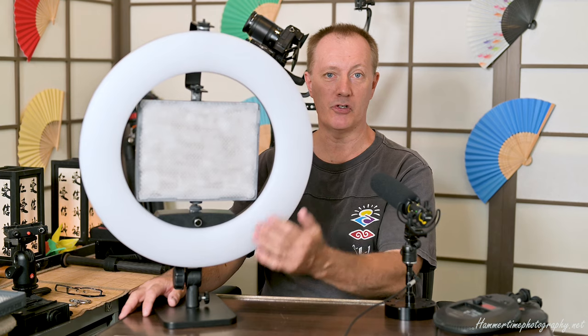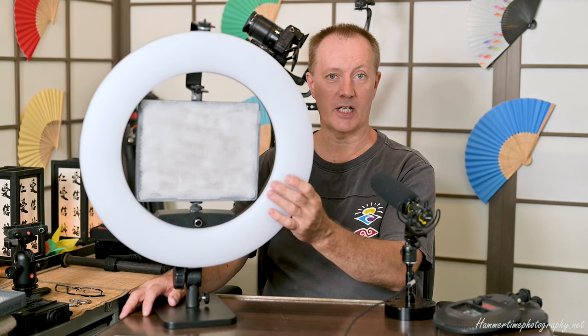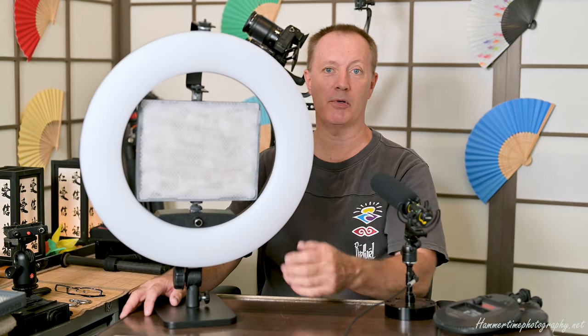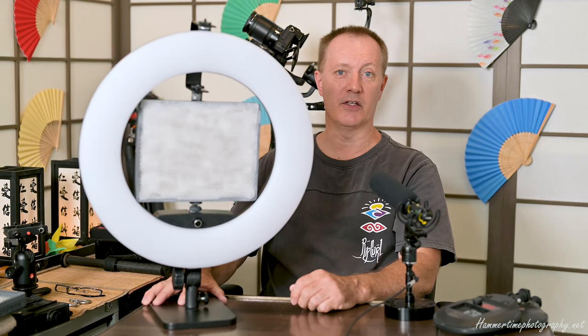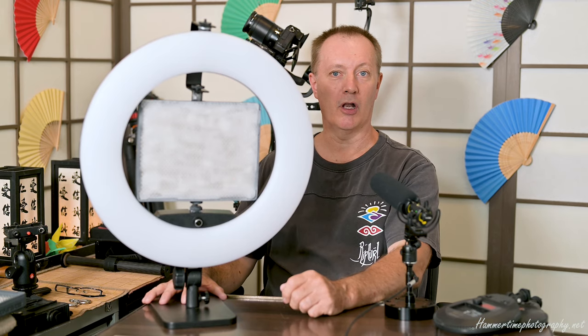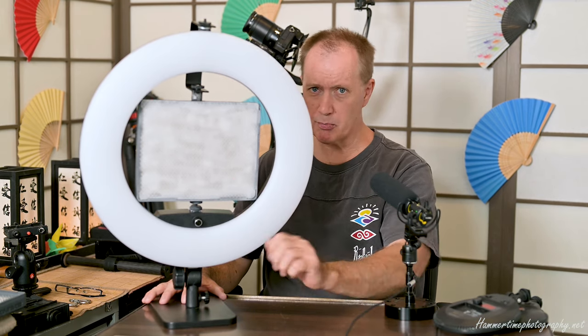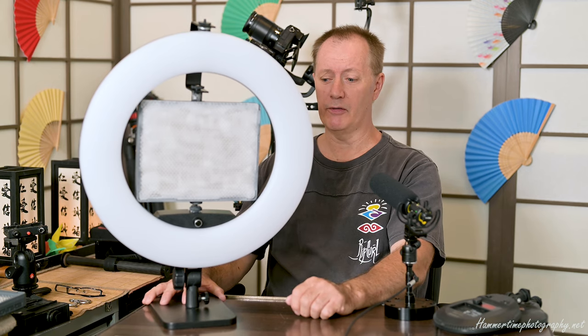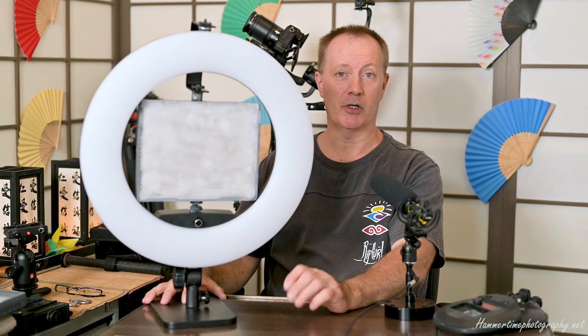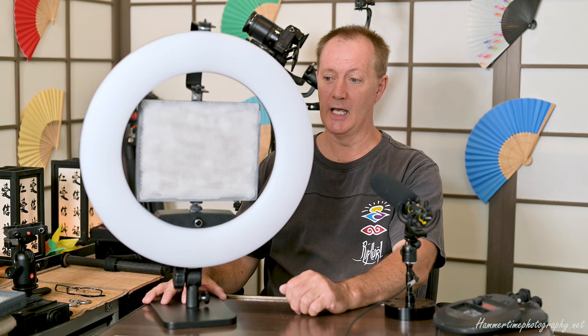You can see they both have diffusion panels on them. This ring light actually comes with a nice soft diffusion panel material. The Amaran one I've had to make up myself, because Aputure Amaran don't have that as standard. It's that crinkle fluoro light cover plastic sprayed with the frosting. It may not look very beautiful or might look a bit patchy, but once it's on the brightness of the light overpowers that — it's really just for its practical convenience.